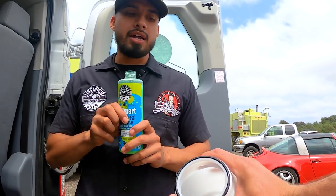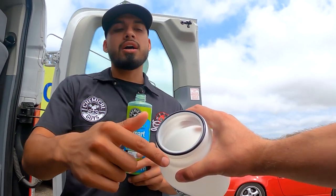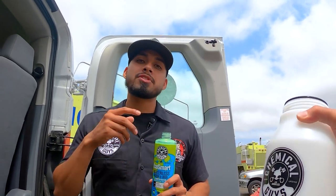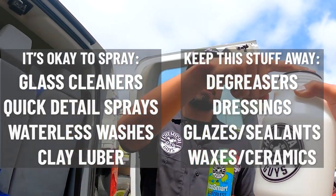One important thing: do not lose this o-ring. If it comes off just put it back on, but if you lose it you'll start leaking. Make sure you protect this at all cost. The only products you can use in Mr. Sprayer are glass cleaners, quick detail sprays, and waterless washes — you cannot use orange degreaser or any degreasers, because you will damage the seals.